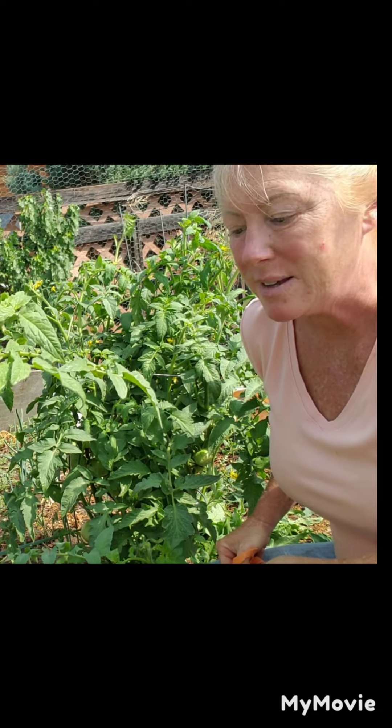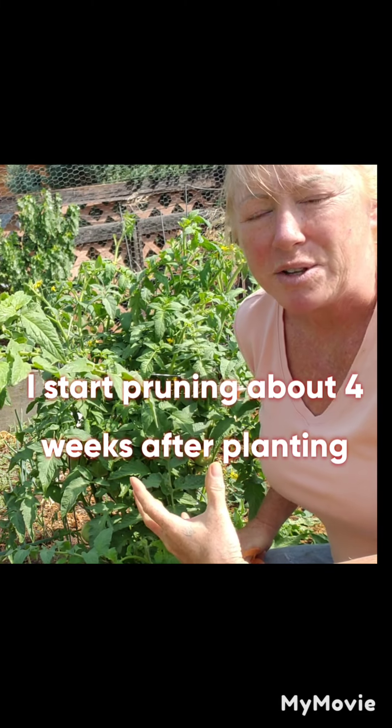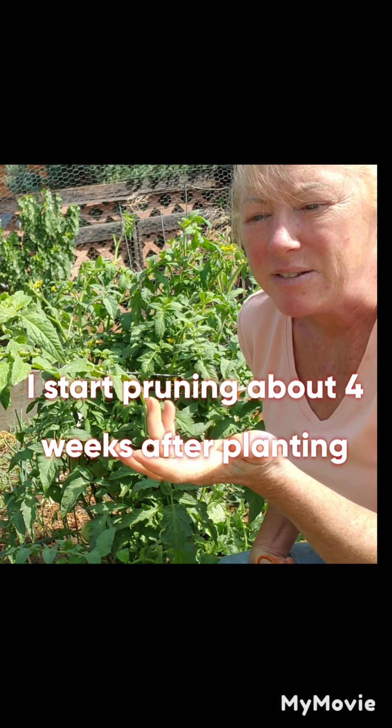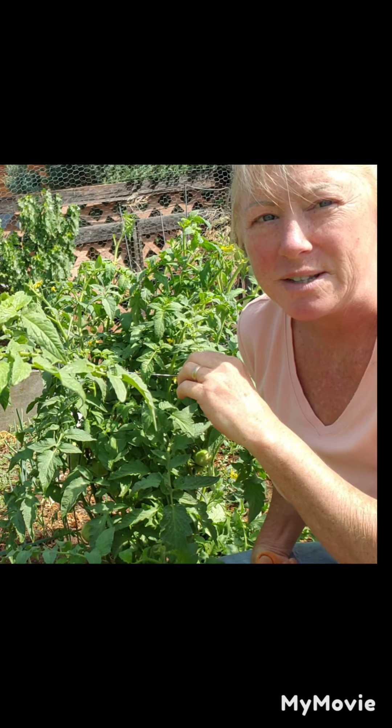One of the best things you can do for your tomato plants is to prune them. I always prune them several times when they start getting too bushy. When you have this big beautiful tomato plant with all these thick lush leaves it looks great, but it's not going to produce as much fruit as if you were to prune them. We want all the energy going into producing tomatoes, not leaves.